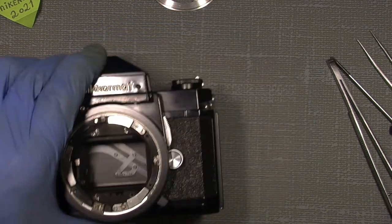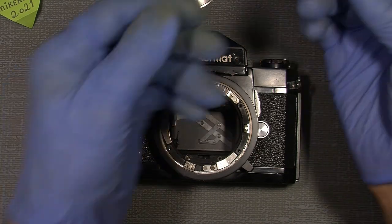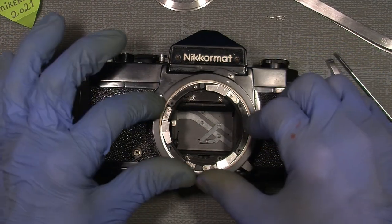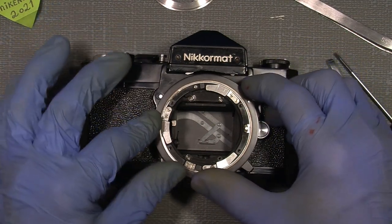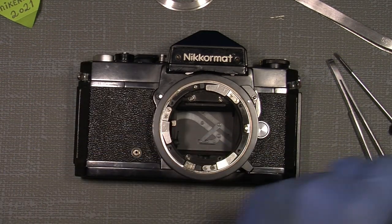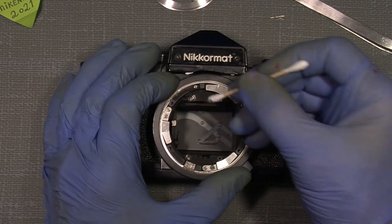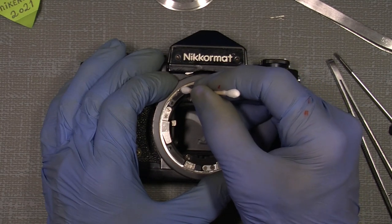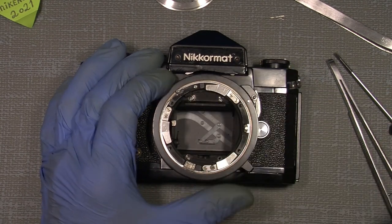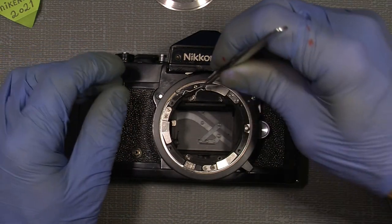Then I can add the little click spring — it can only sit in one position. I'll take it all the way over here and let it stay there. Maybe give it just a tiny amount of grease.